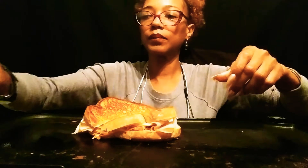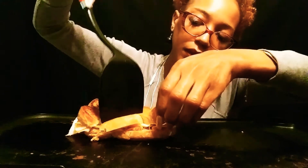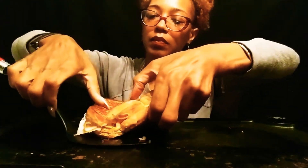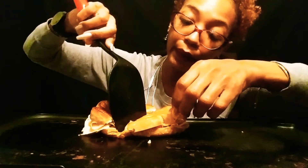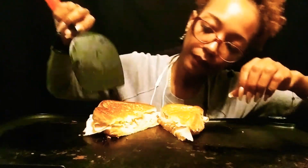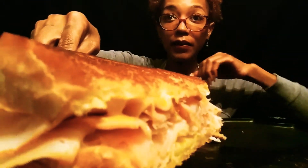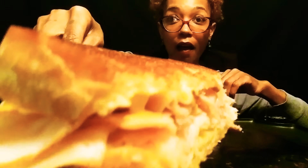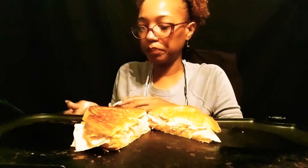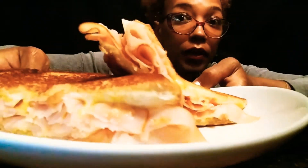There we go. What do y'all think about that idea? Come on in. It definitely didn't cut too good, y'all. There we go, y'all. That's going to be good. All right, let me plate it up. I'm going to plate it up and we'll do a thumbnail. All right, y'all, now we'll get a thumbnail. What do y'all think about that one?